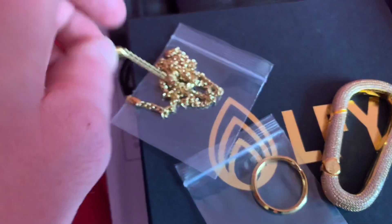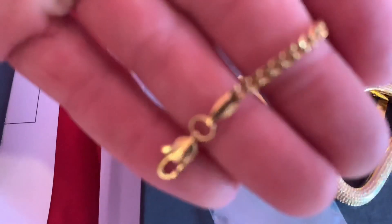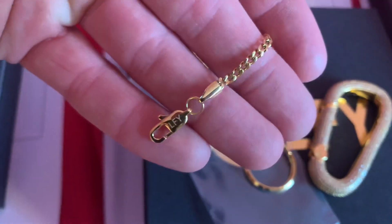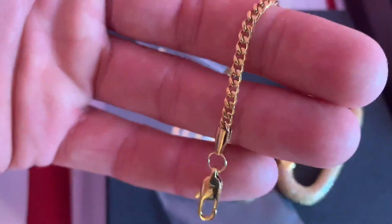Then here we have a three millimetre gold plated Cuban chain. These are really nice quality and are now our best selling chains by far. That comes in this leather pouch as standard.